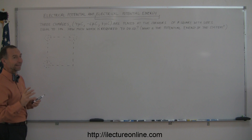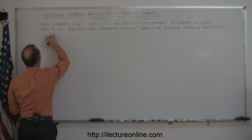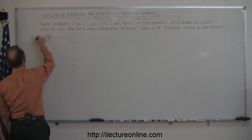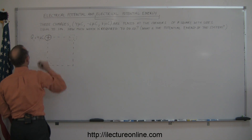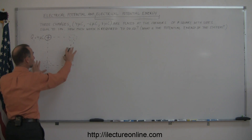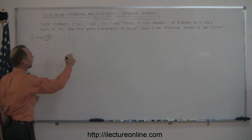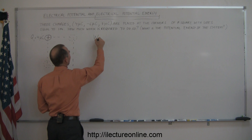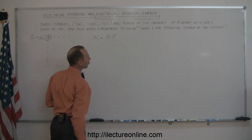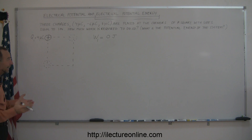The way you do this is you start placing the first charge anywhere you like. Let's start with the four microcoulomb charge — call that Q1 equals four microcoulombs. The question is: how much energy did that take? Since there were no other charges present, there's no potential at any location, so it takes absolutely no work. The work to place the first charge is simply zero joules.